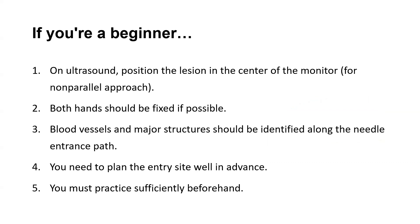Additionally, the right hand needs to be fixed in order to manage the needle's careful movement and penetration depth. Blood vessels and significant structures should be identified along the needle entrance path. You need to plan the entry site well in advance.